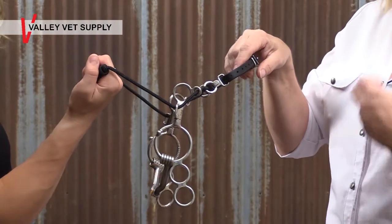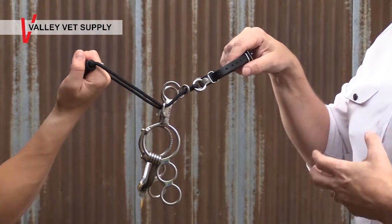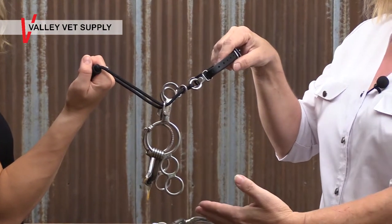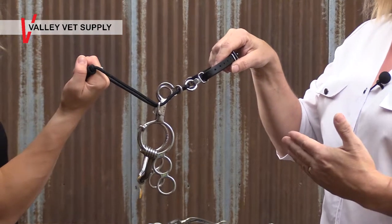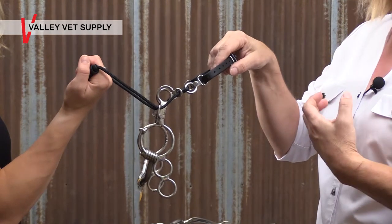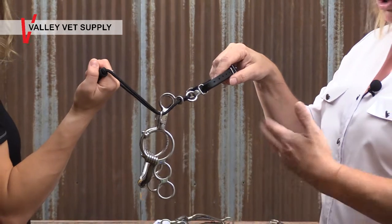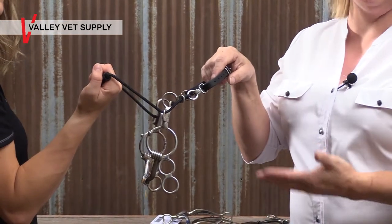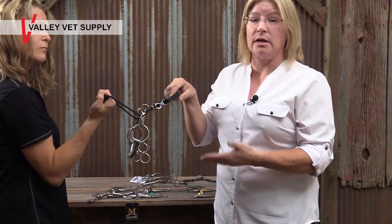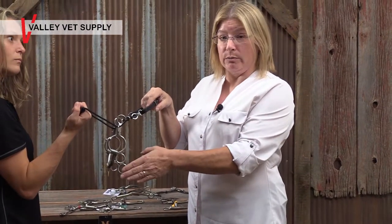Choose your rein position based on how quick or soft your hands are. If you have a very soft, light, or tentative rein action, you're probably going to want to ride down here because it'll translate your rein action more efficiently. If you tend to be really quick or heavy on your horse, then you'll want to ride here because it will keep your horse from being over-reined. You can experiment and figure out which one works best for you, and you can also change your rein position depending on what you're doing or which horse you're riding.